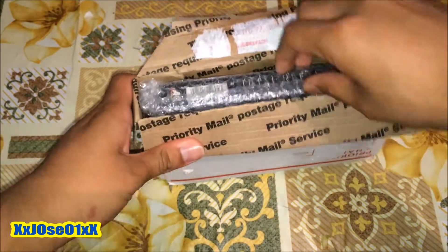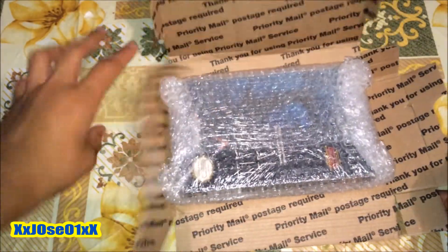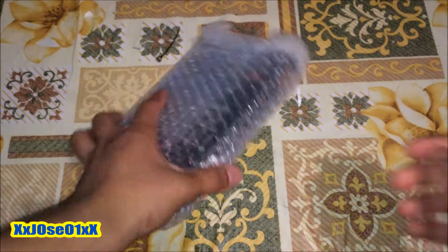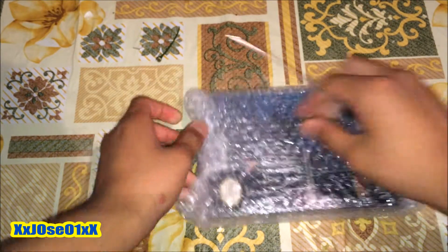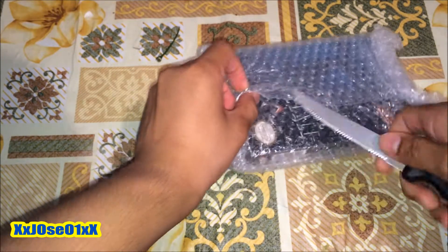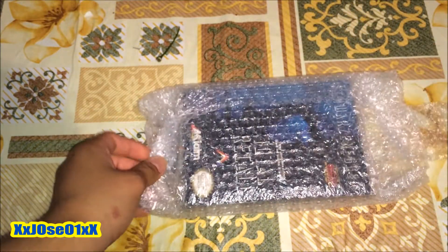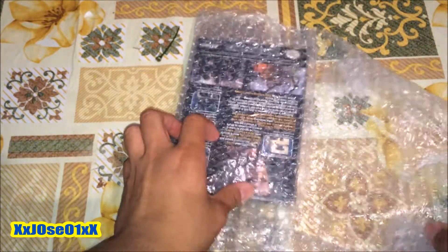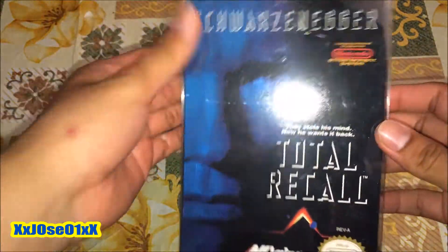Alright, opening up the package and you can see this is a good package. We got some tape right here so I gotta be careful not to break anything. Just cut it off — the game's wrapped up with bubble wrap. That's how a package is supposed to be, and then we can see right here this baby.